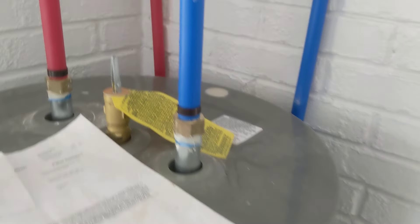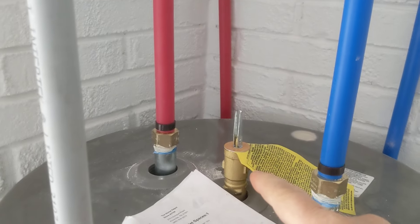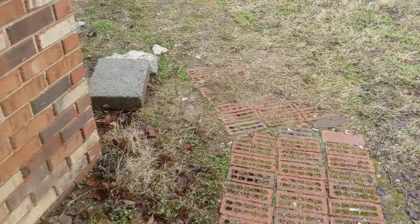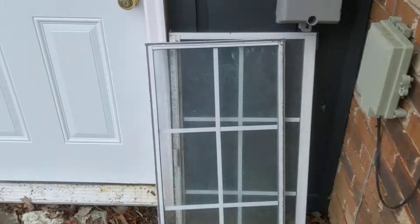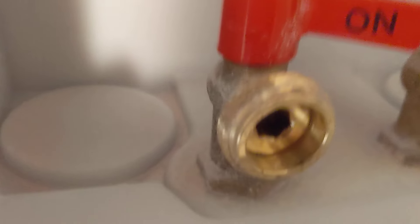We've got the water shut off out at the road. We're going to open this up so it gets some good air coming in right here. We're also going to make sure we've got a spigot opened up outside — that's open. And let's go open up something inside. We could do the sink, but it's convenient to use the washer box. Let's put the hot on.